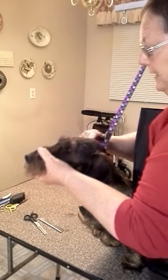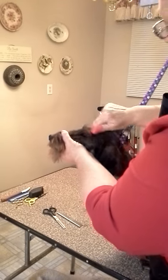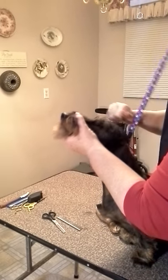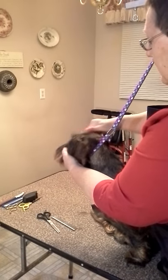Now, you'll understand I just ripped her out of a nap, so she's going, 'What the heck, mama, why are you doing this?' But you want to get this excess hair off.